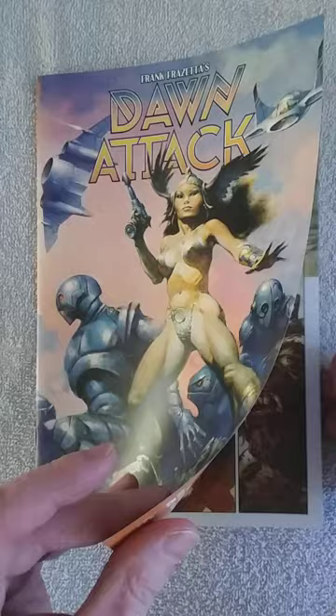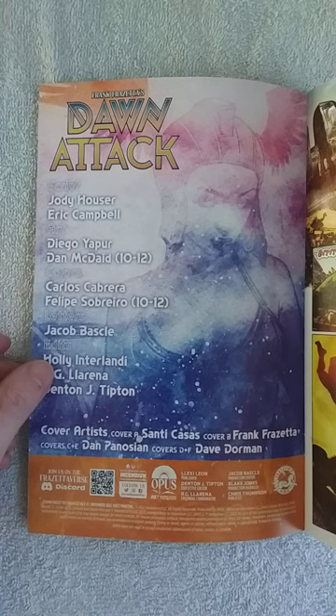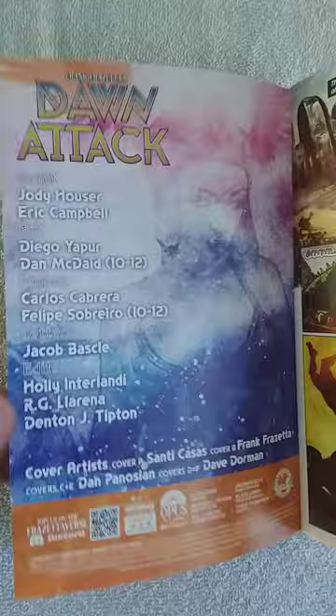The ones making these comics are Jodie Hauser, Eric Campbell the writer, and Diego Japur and Dan McDade are the artists. I believe Diego Japur also did Death Dealer and Exo Manowar — I just read that, so that could be it.